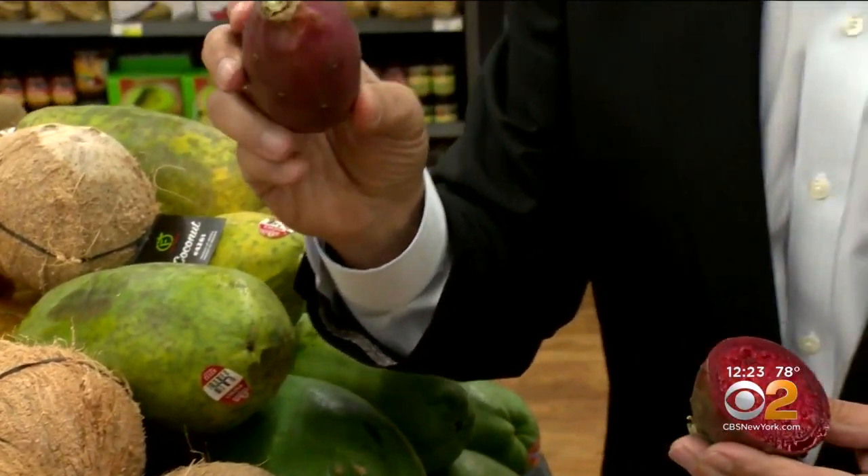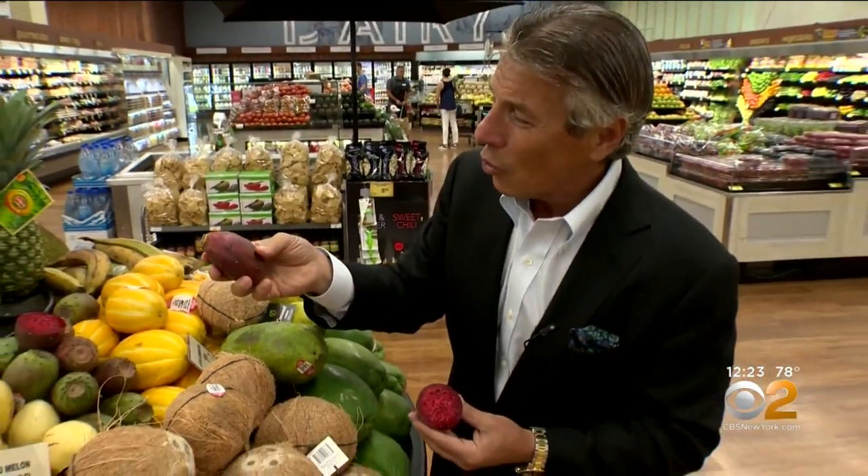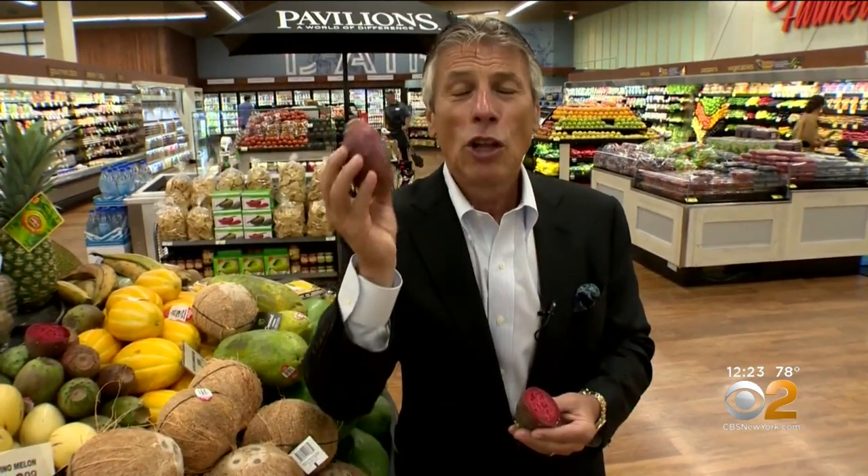In the Hispanic community, this is like dessert. When you buy them, beautiful red color all the way around. Also a green variety, but they like the red variety better. When you bring them home, leave them on the counter. They are a superfood loaded with nutritional value.